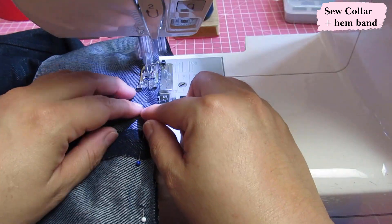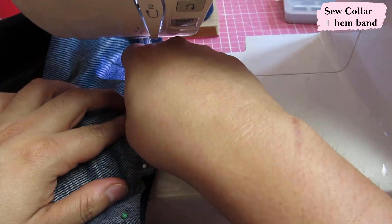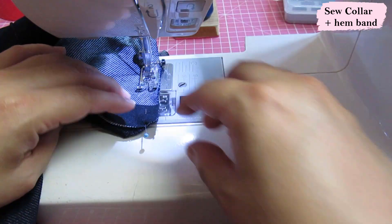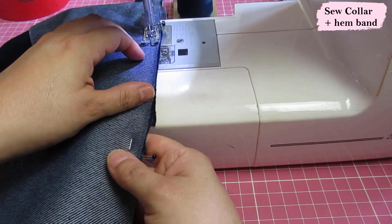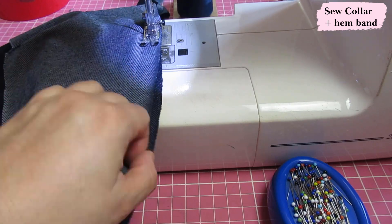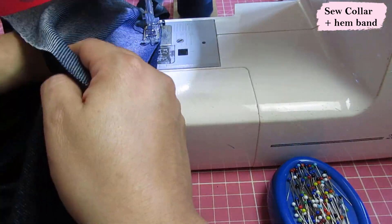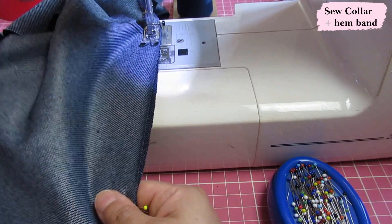Be very exact with your seam allowance, especially at the center fronts — any discrepancy will impact the finished length of the garment before you sew in your zipper. Be careful to sew exactly the seam allowance your pattern uses. In this case I'm using three-eighths, but it could be different with another pattern. To sew on the hemband to the bottom of the jacket, I'll use a shallow zigzag — this hip area needs the garment to stretch nicely when you move. The shallow zigzag will look like a straight stitch but allows the stretch you need.